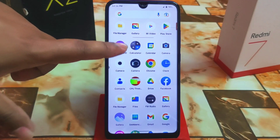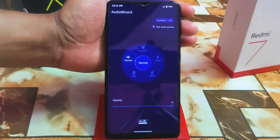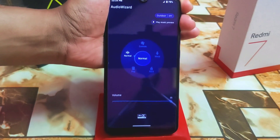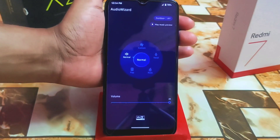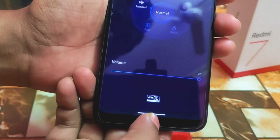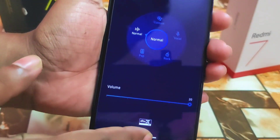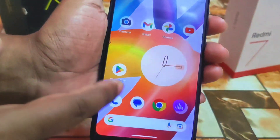Now I will show you the DTS, which is called Audio FX or Audio Ultra. Let me show you the differences — just listen and the sound quality is definitely changed. Let me show you everything in normal state first, then play music.